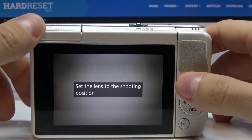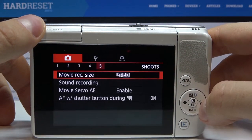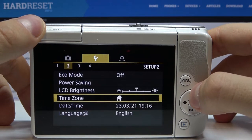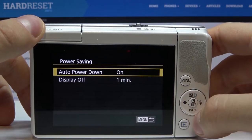Let's turn on the camera, then press menu and find power saving mode. Press OK.